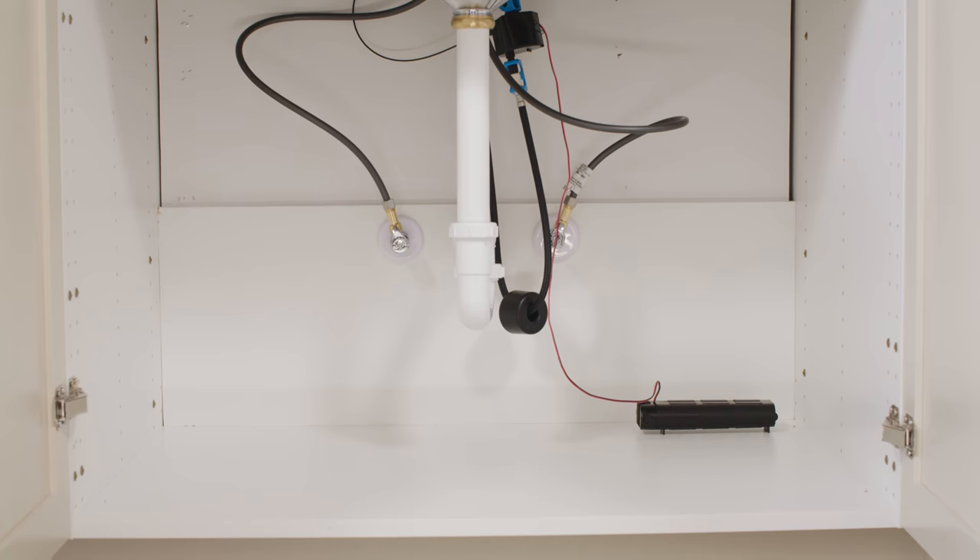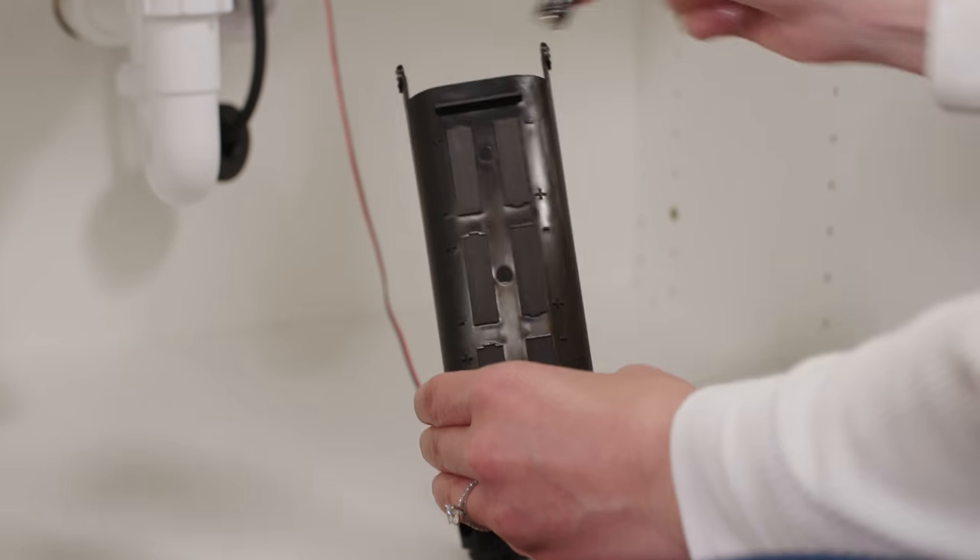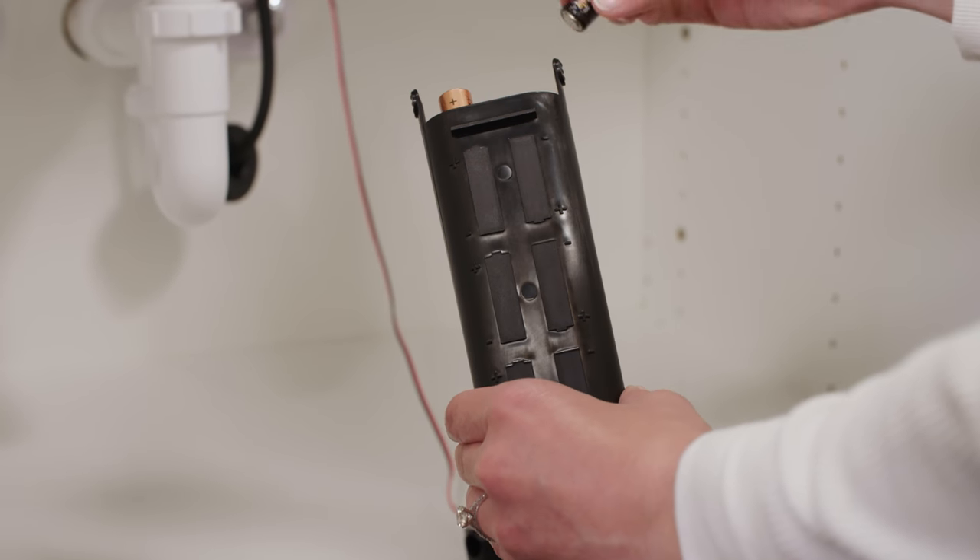Start with the easy checks — make sure that the batteries are new and, more importantly, that they're installed correctly. If you put one in upside down, the faucet will still work but will look like a low battery situation; the indicator will flash red. So first, check the installation of the batteries.